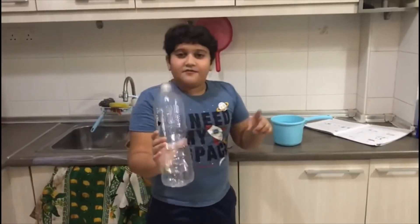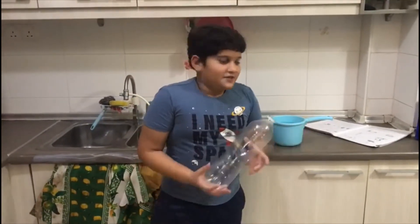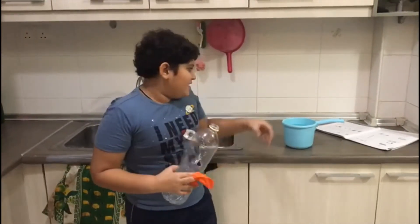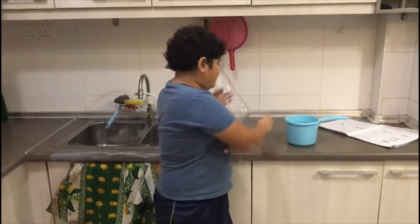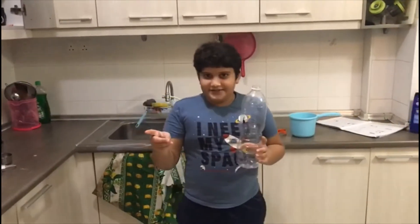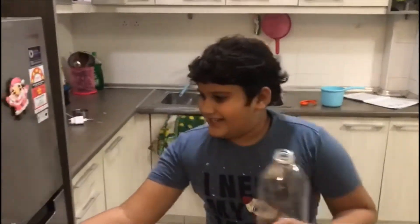Today we are going to do the experiment on how wind is formed. The things we need are an empty plastic bottle, a balloon, and some warm water — not too hot. The first step is to keep the plastic bottle in the deep freezer for at least 30 minutes. So let's keep it.